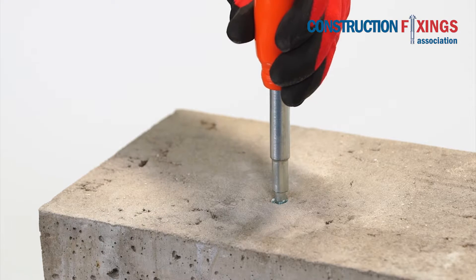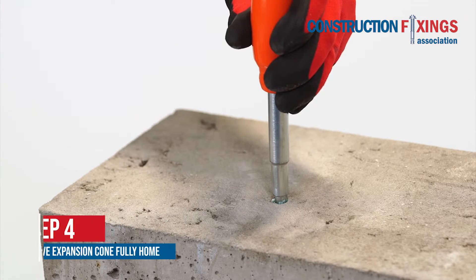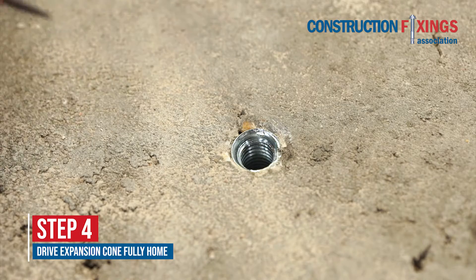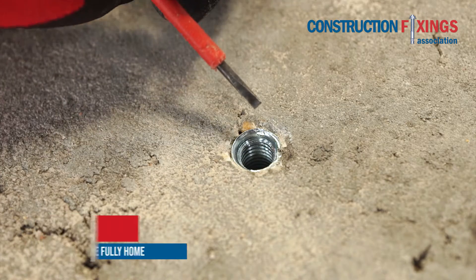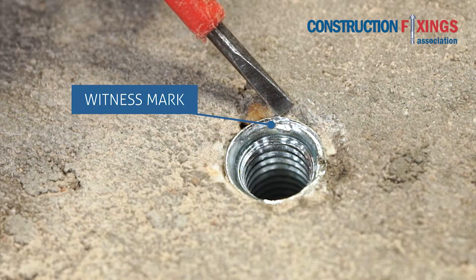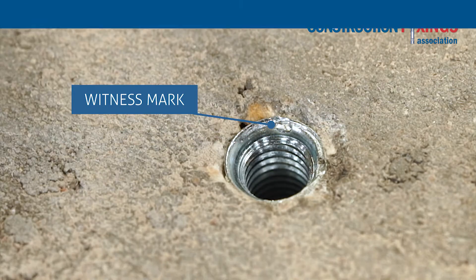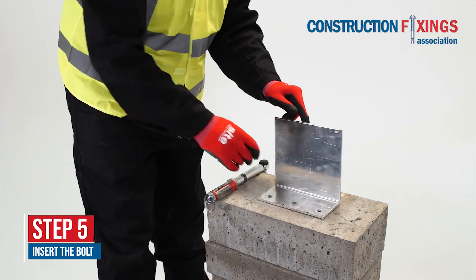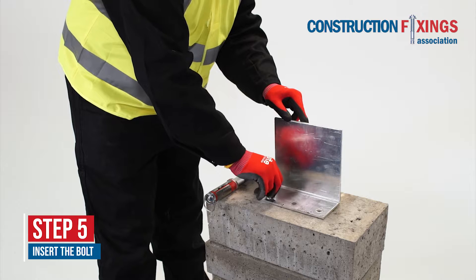Using the correct setting tool and club hammer, drive the expansion cone fully home until the shoulder of the setting tool contacts the anchor lip. Insert the bolt and tighten to the manufacturer's specified torque.